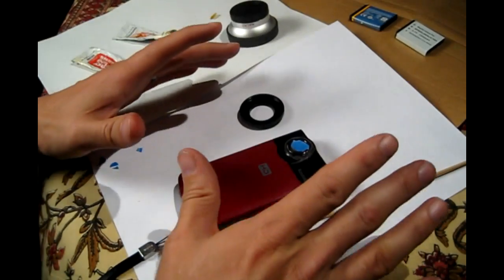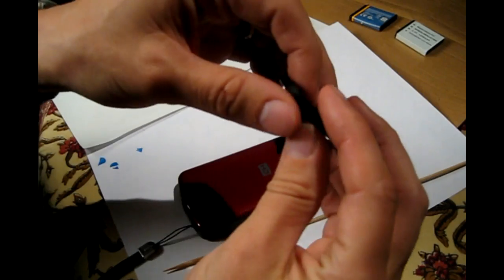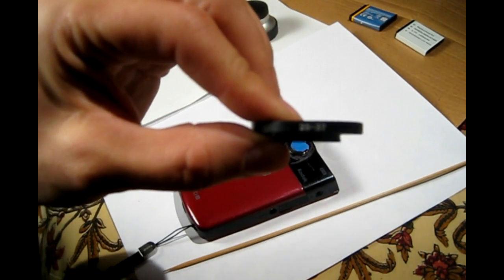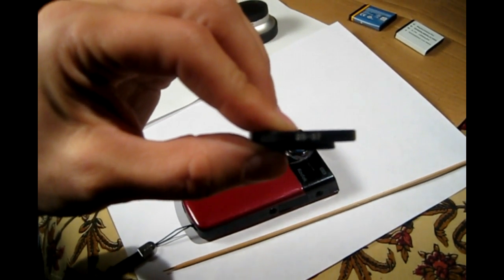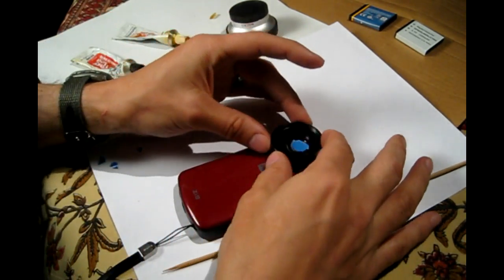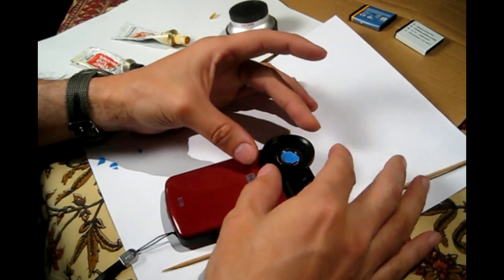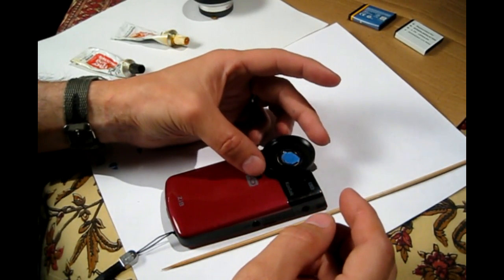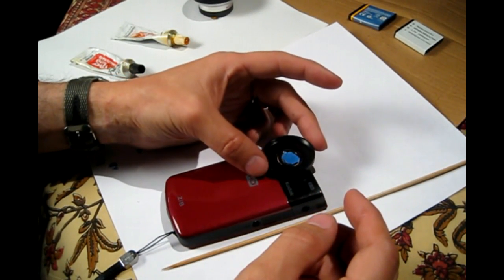I'm going to be using a two-part adhesive. The ring I'm using here is a 25 by 37 — I don't know if you can see that, let's zoom in. It's a 25 by 37, and it fits rather nicely on the ZI-8. I have a 25 by 37; it fits nicely over where the lens of the ZI-8 is.